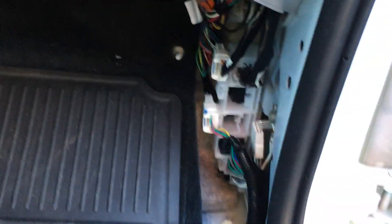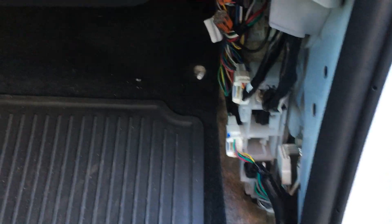What we have to do here is get a wire from the driver's side over to the passenger side kick panel. In order to do that, we're gonna go underneath the center console right in there.